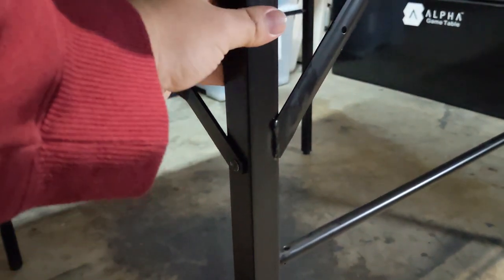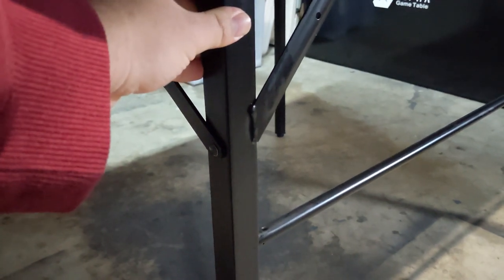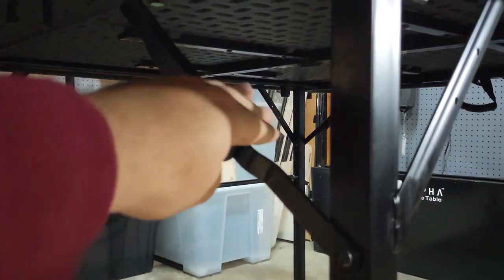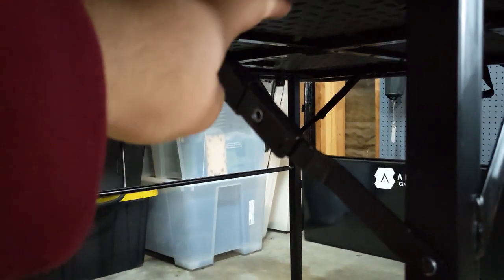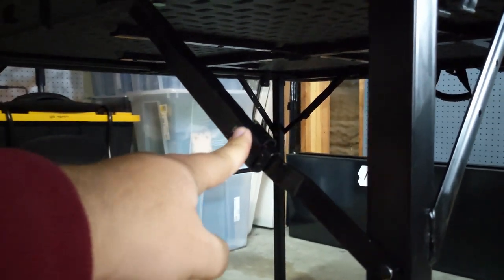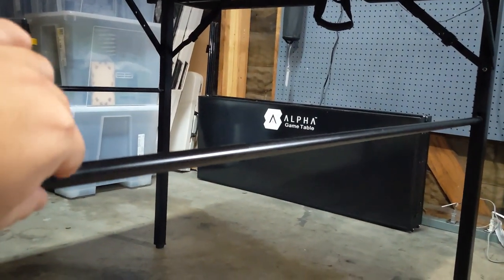The legs are steel bars — not little pegs, not little dinky things — it's nice and solid. Super easy to put together: you just pull the legs down, this bar pops out, it has a little notch in it, and then this top part smacks in there. You gotta put a little force into it and you'll hear a click, and then you know it's nice and secure. Then this little metal bar drops down so it's nicely in place.